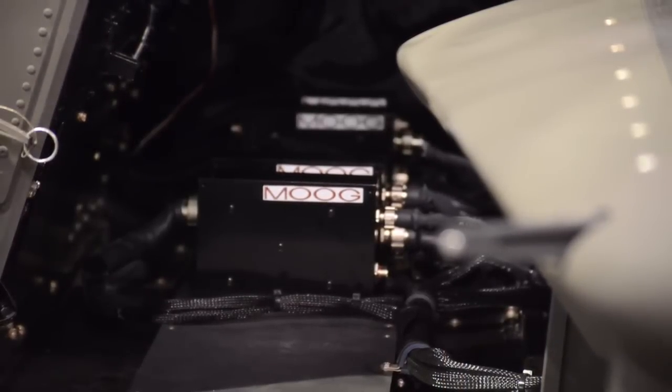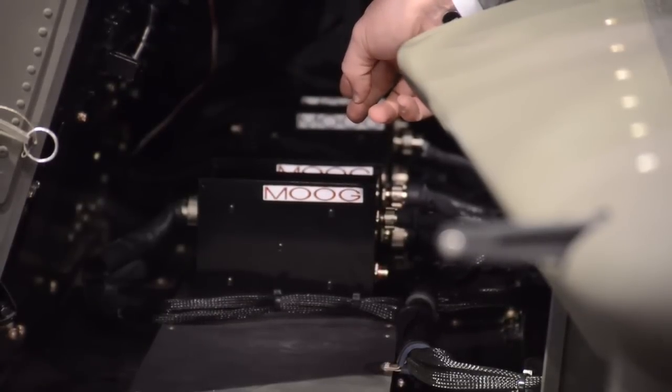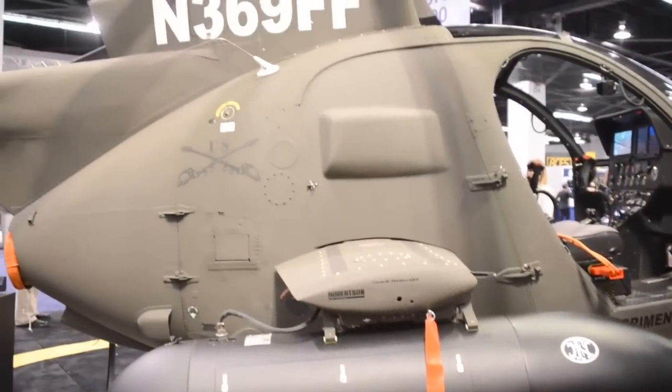The Stores Management System is comprised of three separate components: the Stores Management Computer, the Rocket Interface Unit, and the Stores Interface Unit. It provides the weapons management and situational awareness to the aviator.